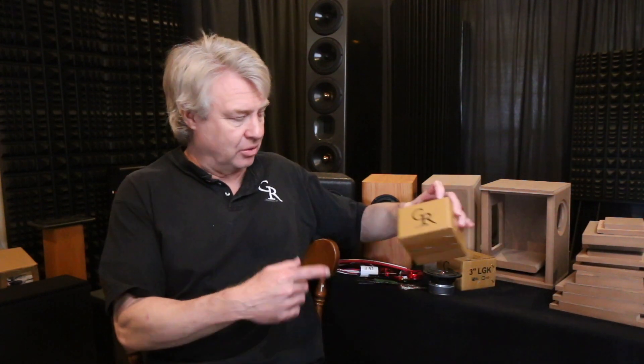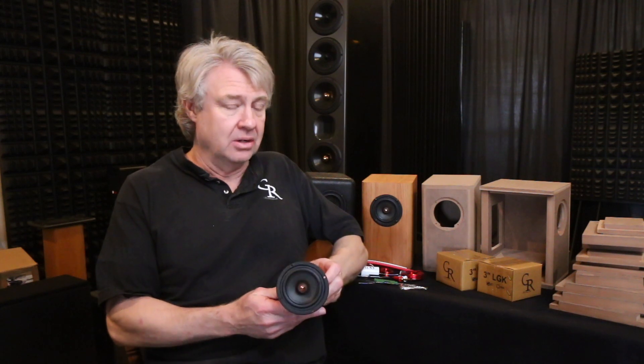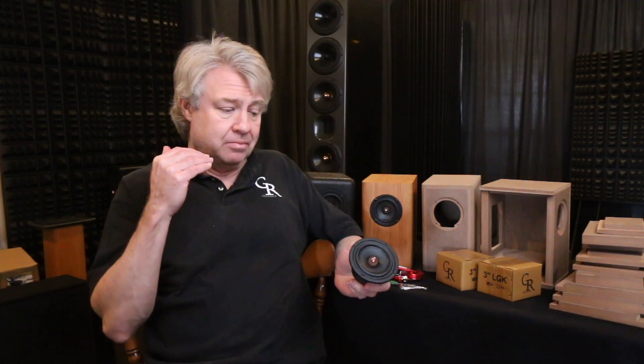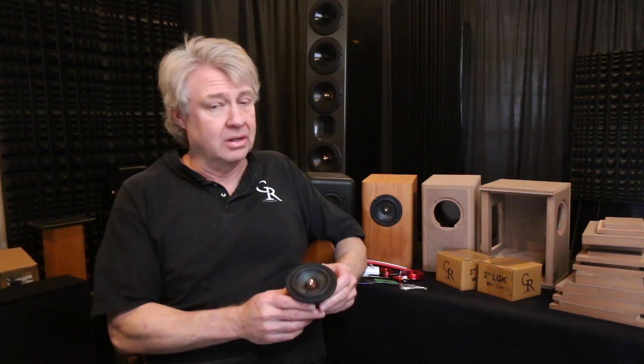Hey everybody and welcome back. This one I'm excited about. This is the final culmination of a lot of work that was put into the new LGK 2.0 drivers and the new kit that we've just offered here. They come in these great looking little boxes. This is the final version. We've gone through probably 20 different prototypes and iterations of trying different things to take this little driver as far as we could possibly take it, and it really turned out fantastic.